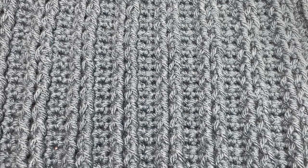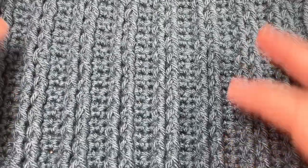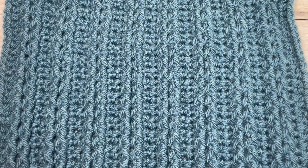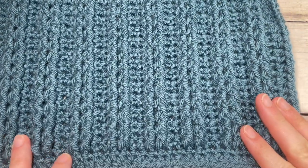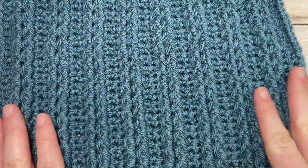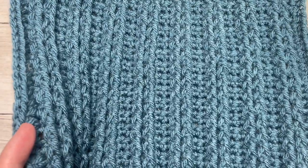Hello everyone, I'm Sarah of Rich Textures Crochet. Welcome! Today we're going to learn how to crochet this straight cable afghan square, which you can see my sample here in front of you. If you are working the Make It Your Way crochet along, this is week 3, option B. Straight cables are a great way to get your feet wet when it comes to working cables — they create a very nice, clean texture on the front of your fabric.